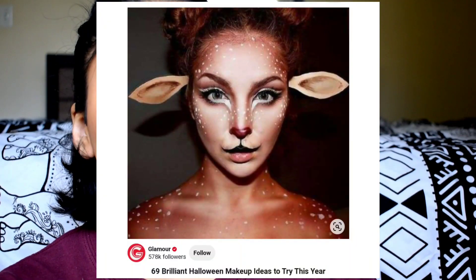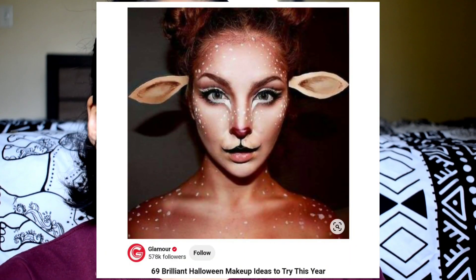Now for one of the last steps, I'm going to conceal my mouth. I'm not going to draw a mouth because I don't think that looks very realistic. Here's a picture of what I'm referencing for this look — she did a lip, but I'm just going to cover my lips and create that line of separation where your lips meet. Because when I look at pictures of Bambi, you can see where his mouth touches but he doesn't have a black mouth.